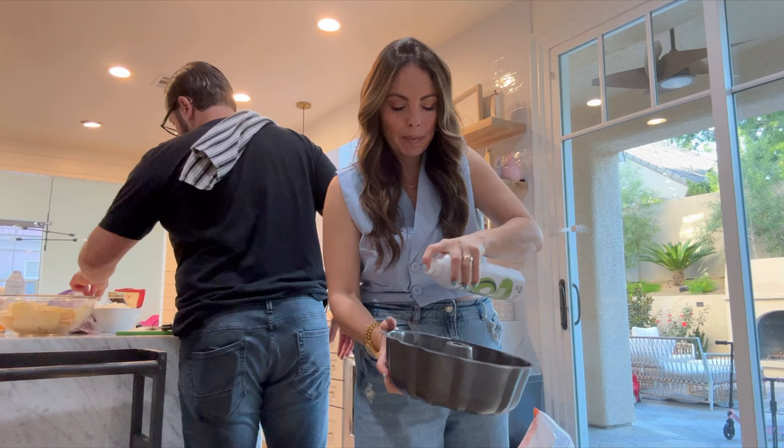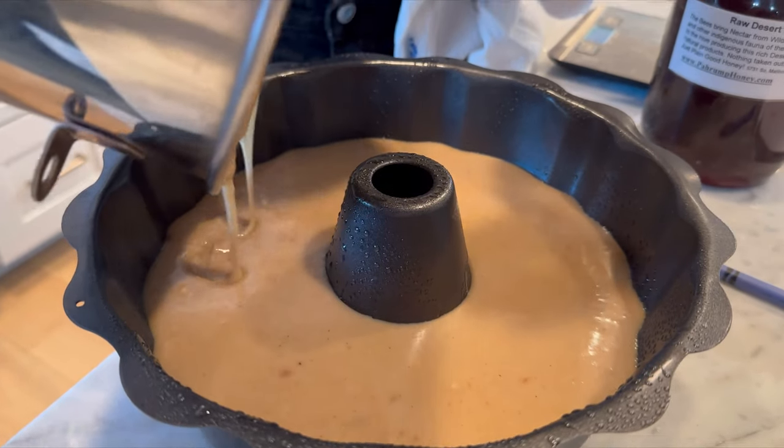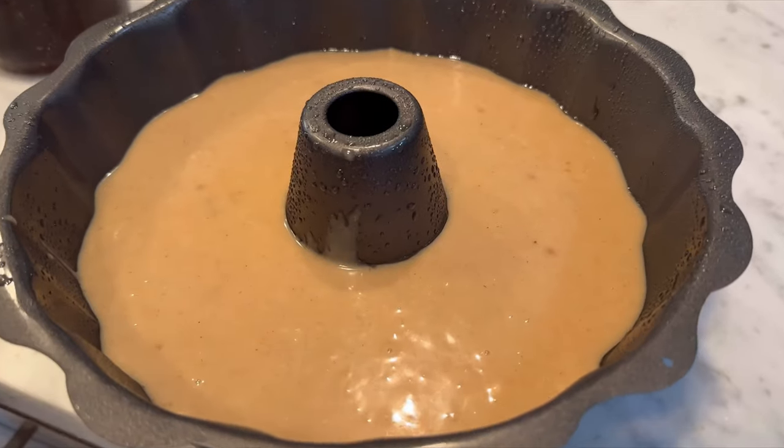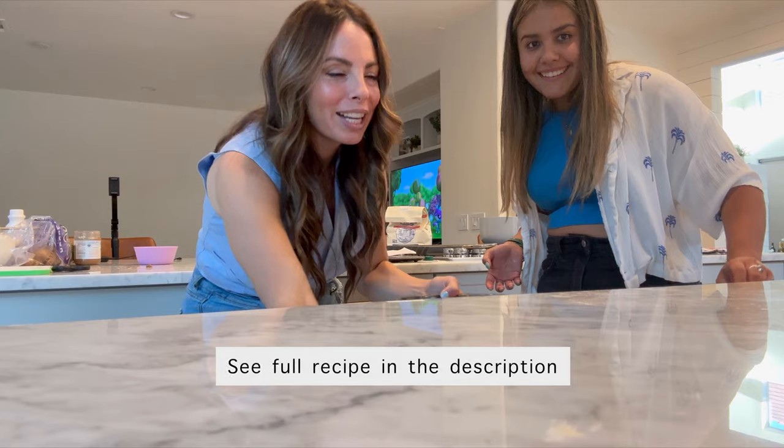It looks really liquidy. It smells good. Here's what the batter looks like — it's pretty thin and I don't feel like it's blended too well. Next time I'm going to make it how I know how to make a cake, but it smells really good. Oh my gosh, it tastes so good. The bundt pan. We're winging it today. What's the worst that can happen? We'll still eat it regardless of if it looks ugly or not.